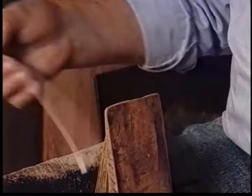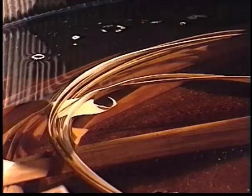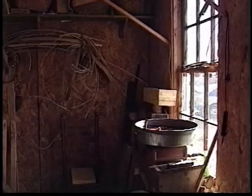Brown ash dries fast, so when I take some off to use, I throw it in the kettle. Or if I'm not taking it off, I pick up a roll of it and throw it in. It makes it pliable, and it's so much easier to work. Less waste. So you really have to soak it to do a good job.